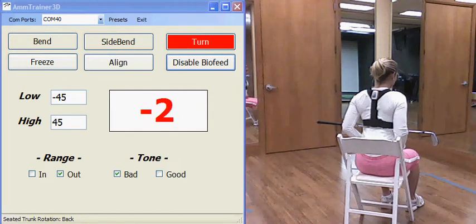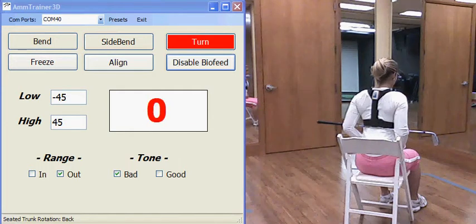We're doing the TPI physical screens using the AM sensor from AMM to gauge whether you achieve a successful test or not. The AM sensor is placed on Lynn's back, and she's going to turn to 45 degrees in one direction and 45 degrees in the other. The sensor — or the computer — will beep if she achieves that goal.